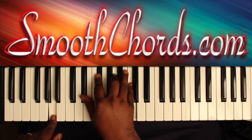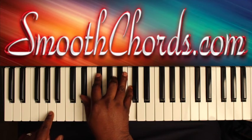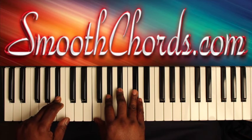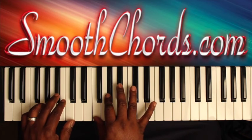Now you're going to transition by hitting an A in your left with an E-flat, G-flat, A, and a C. Then you're going to hit a B-flat in your left hand with an F and A-flat.